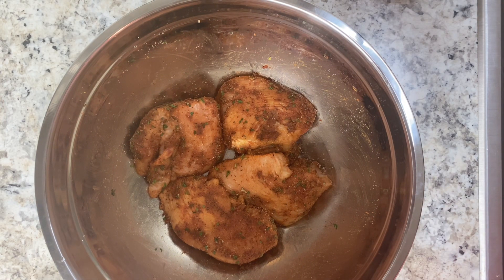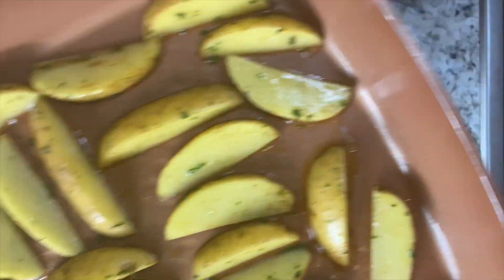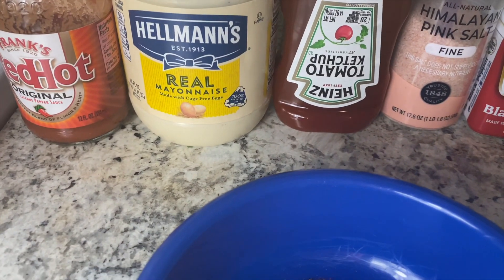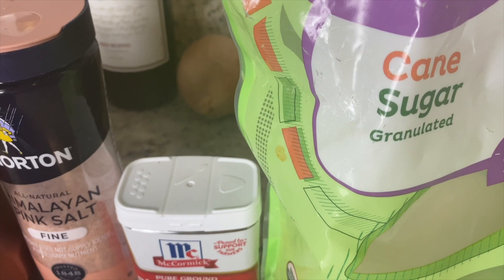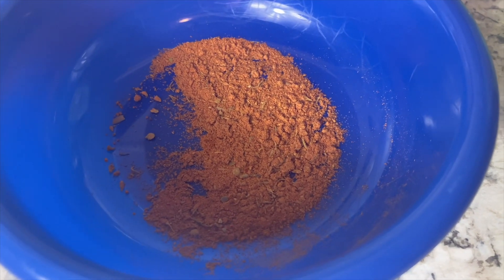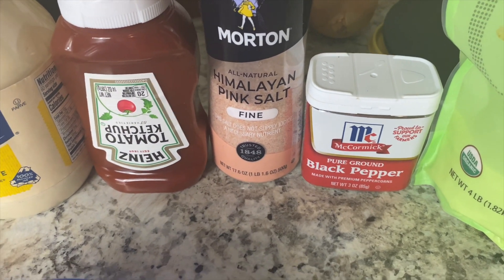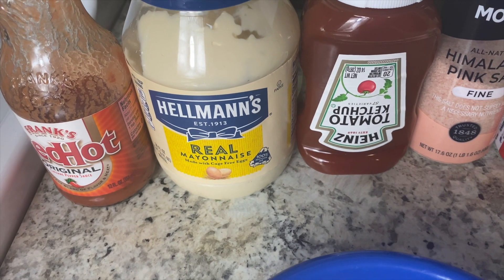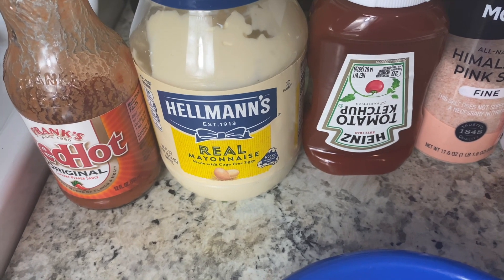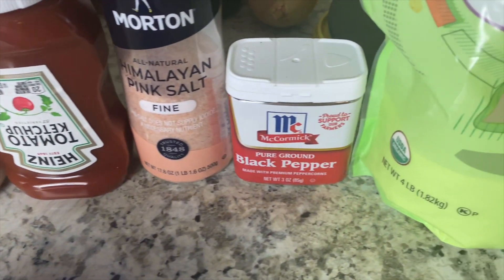Chicken has been seasoned. We're going to set this in the fridge for about an hour. Now let's get started on our special sauce. We're going to put our wedges in the oven and let them get cooked up. Alright guys, so this is what we'll be needing for the sauce - some hot sauce, mayo, ketchup, salt, pepper, cane sugar, and the blackened seasoning. It says four tablespoons of mayo, one tablespoon of ketchup, one teaspoon of hot sauce, one teaspoon of water, half a teaspoon of blackened spice, one fourth teaspoon of sugar, and a pinch of salt and pepper.